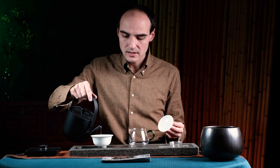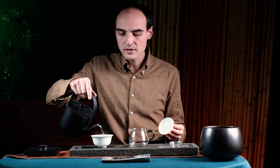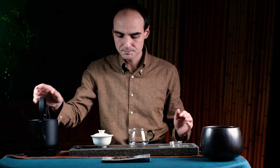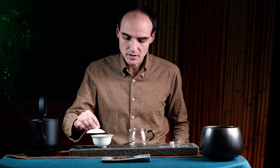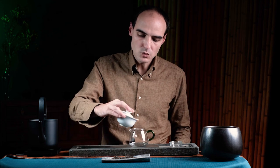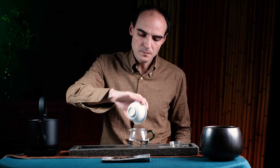Let's preheat the gaiwan. When I pour water I like to do circles on the sides of the gaiwan. We pour hot water in and wait for about 20 seconds for the heat to transfer, then we move it to our pitcher. Our gaiwan is now preheated — we could preheat it more, but I think that will be enough.